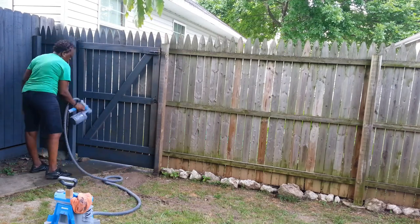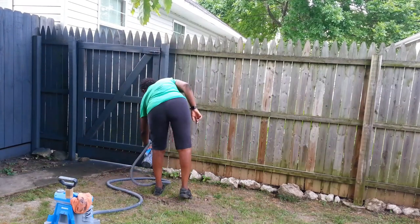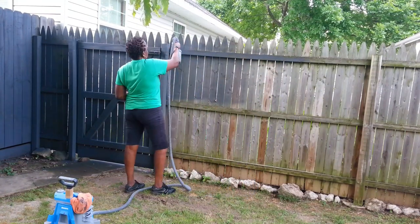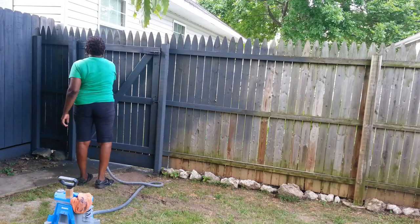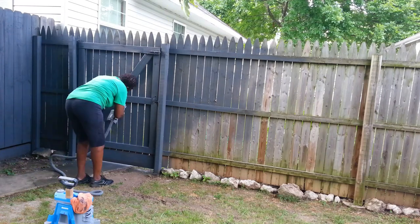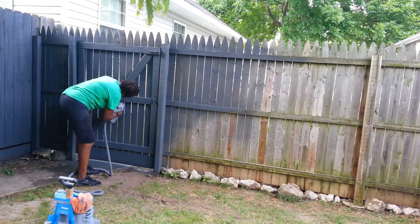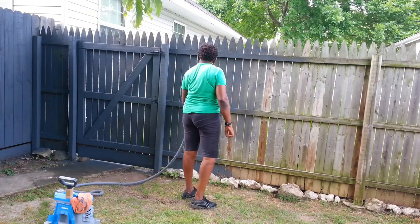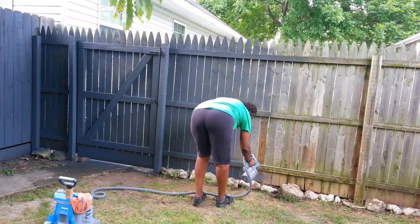Bella probably won't try to escape, but TK is an escape artist - always trying to get out. A drunk driver drove into the fence at the front of my house, so I had it fixed. The gentleman who fixed it put an extra piece of pipe in there so the gap is very small. Now Bella and TK can actually run around in the front of the house too - I can open the front gate and they can run in the front and back without me worrying about them getting to the street. That's one good thing that came out of that accident.